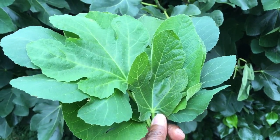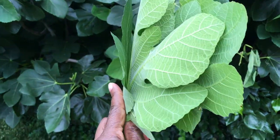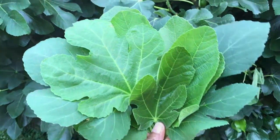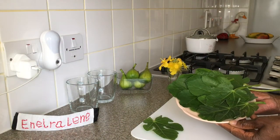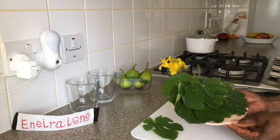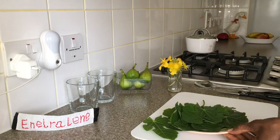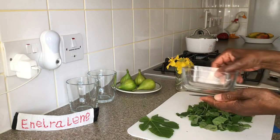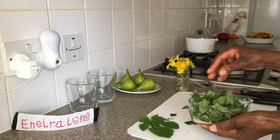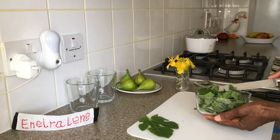This is the amount I picked — let's go inside and make the tea. Four to six medium-sized leaves can make two cups of tea. Wash the leaves and remove the stems, then cut them into small pieces.